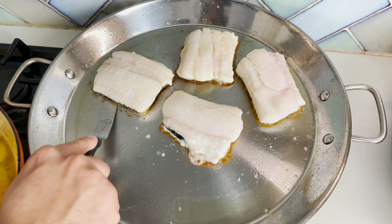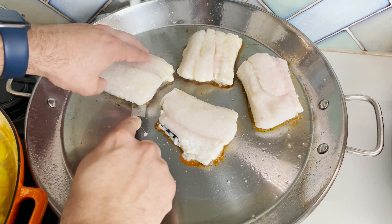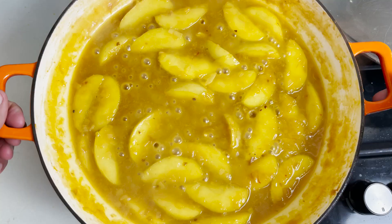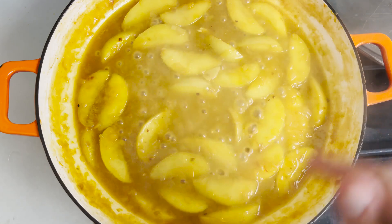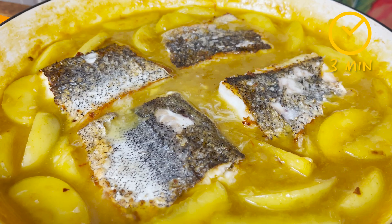Unfortunately, I didn't have a non-stick pan to hand, and the result is that my loins are stuck slightly to my pan, which makes them look a little bit not as neat as I wanted. Now, as you can see, I'm turning off the heat on my sauce and placing my loins of hake inside, so that they cook with the residual heat of the frying pan and the sauce for about three to four minutes before we start plating up.